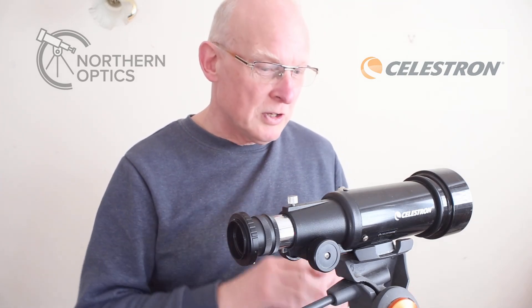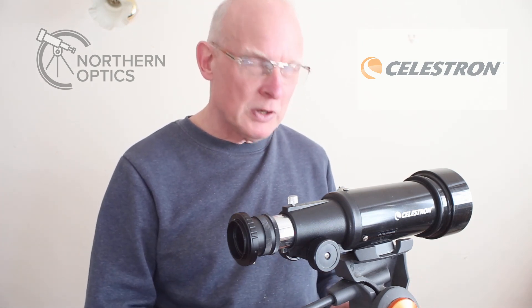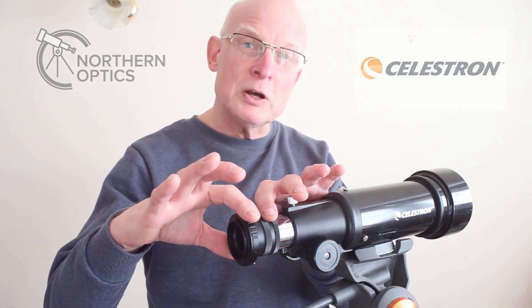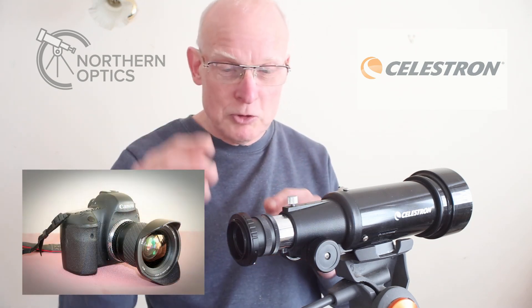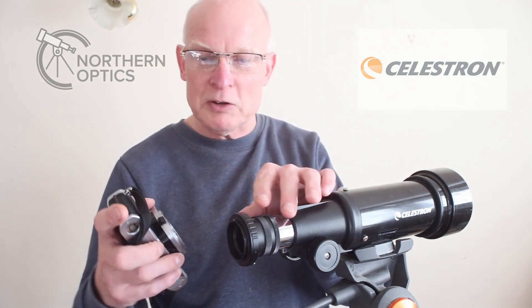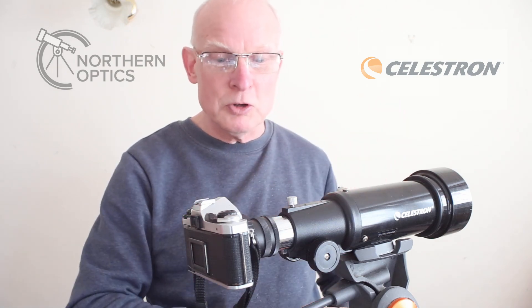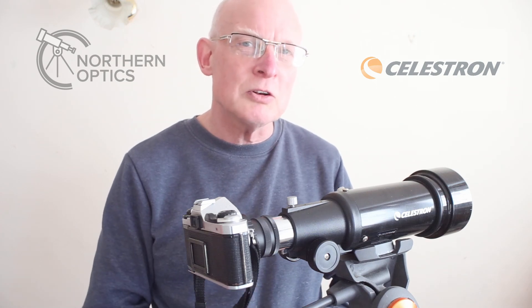This is not the tripod that you get with the TravelScope, which is okay for visual use. This is an AZ mount for astronomy, but any very sturdy photographic tripod will do the same job. I've put a T-ring on here, and the images I took were actually with a Canon 6D full-frame camera. For demonstration purposes I've got an old film camera just to show how it works — I put the T-ring for a Pentax K on there, red dot to red dot, click. You may have to alter it a little bit to get the right orientation, but that's pretty much it: scope on a sturdy tripod, T-ring, camera.